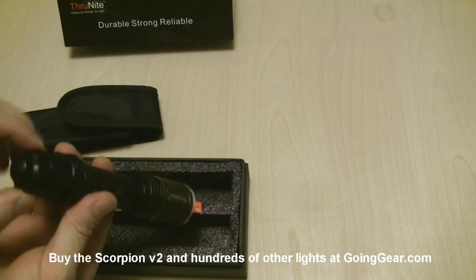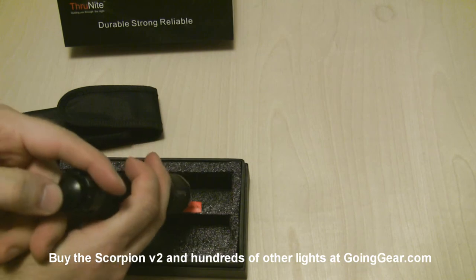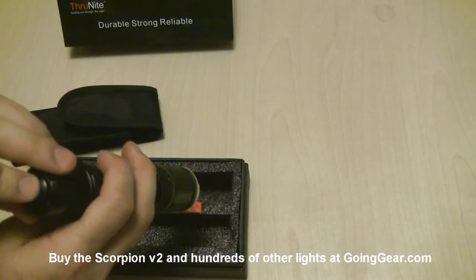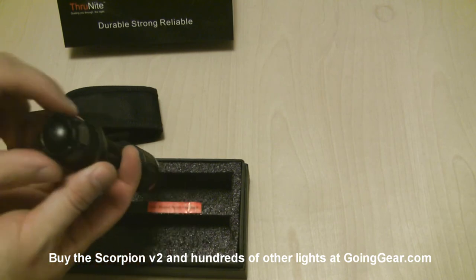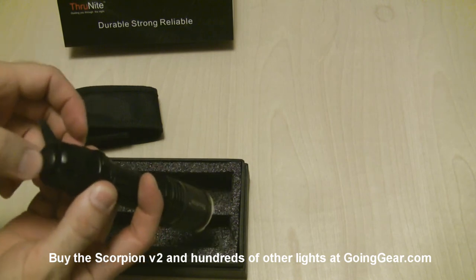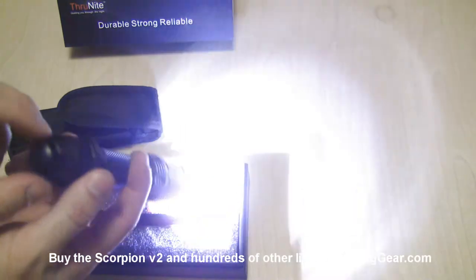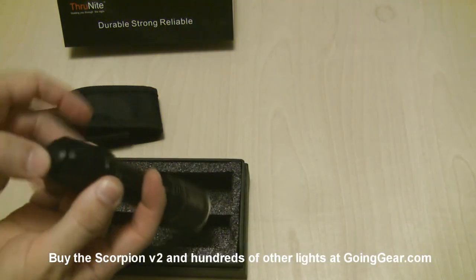The operation of this light: if you have it all the way to the left, one thing to note is to get it all the way to the left you have to lightly depress the switch — you can see it's going to turn on when you do that and lock it in place. But if you get it to the point where it's not actually turning on, just press it really lightly and turn the switch over — it's in lockout, so it's not going to turn on. If you press it down all the way and then turn it over, it locks into that mode. So just lightly press it down, turn it over, and it's in lockout.